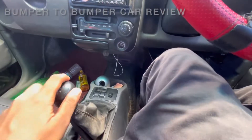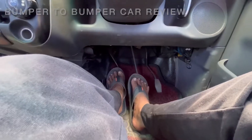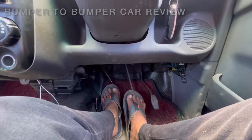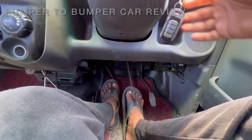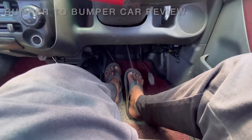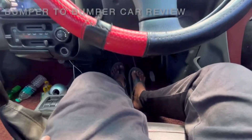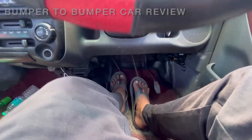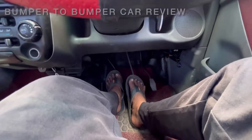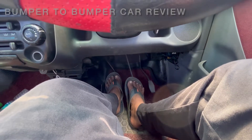We apply the clutch and brake when we start the vehicle. We start the engine and engage the first gear, then release the handbrake.